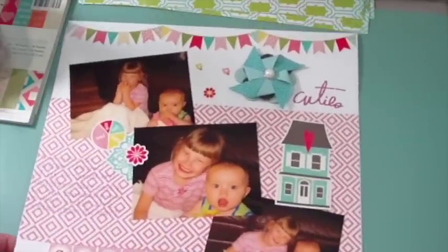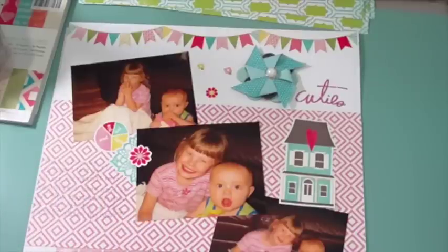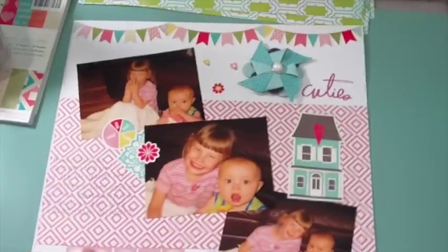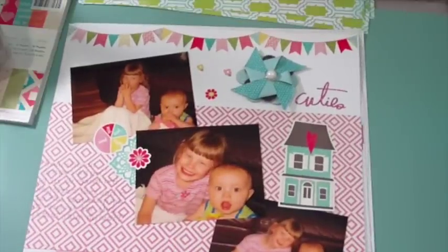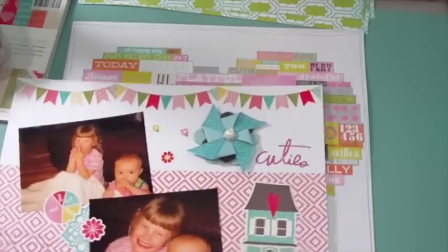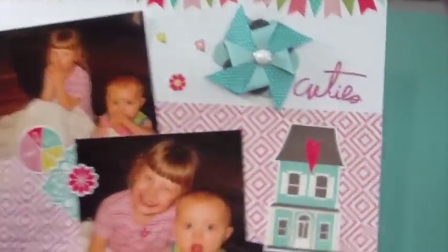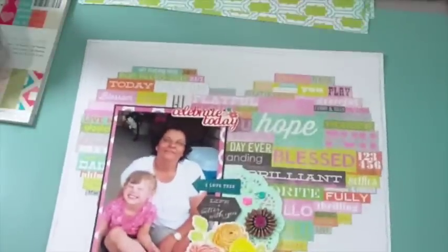This layout is of my oldest and youngest when they were younger. I started with a scrap piece of paper and grabbed nearby embellishments from the Echo Park Sweet Girl sticker sheet, doing a bunch of stickers on this one, plus an American Crafts pinwheel. I did some journaling in gray pen — I didn't want it to take away from the layout. Really super simple.